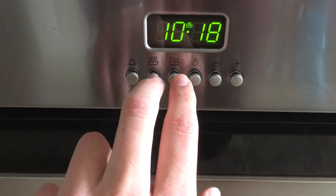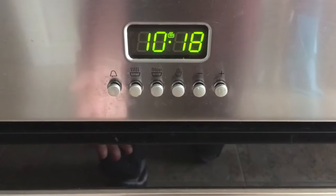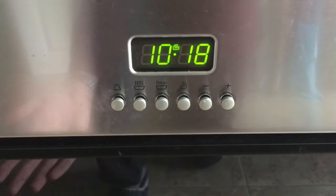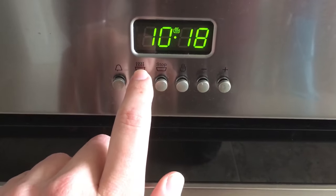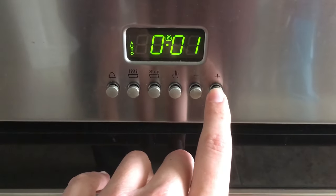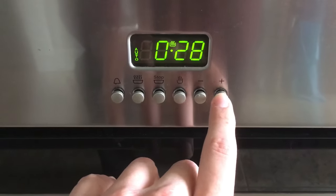You can use one or the other or both of these two depending on what you want to do. So if I want to have the oven turn on for half an hour and then turn off again, I need to select half an hour with the cooking time. So I'm going to press this — currently it's on zero minutes — and press up a few times, holding it down until we get to 30 minutes.